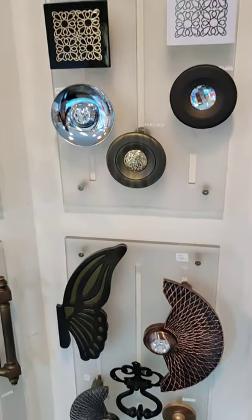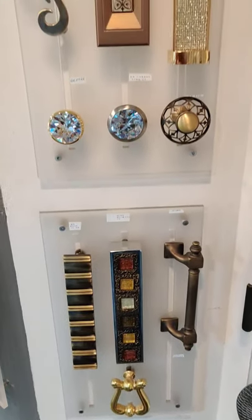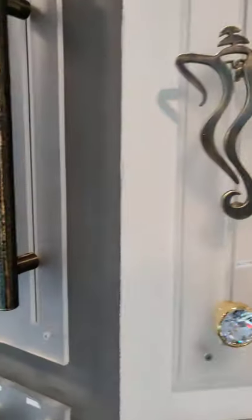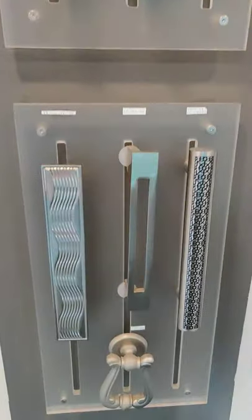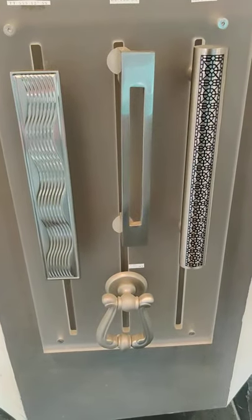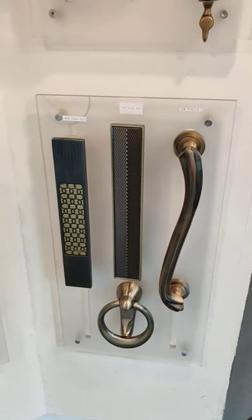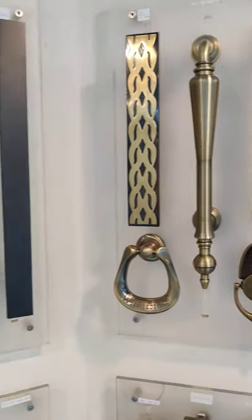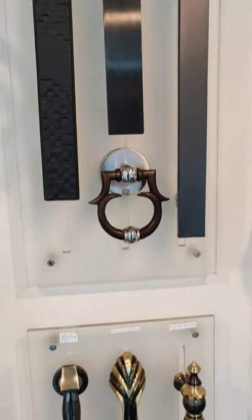All these are puja room handles. All these are puja room handles, black finish, bronze black ORB.